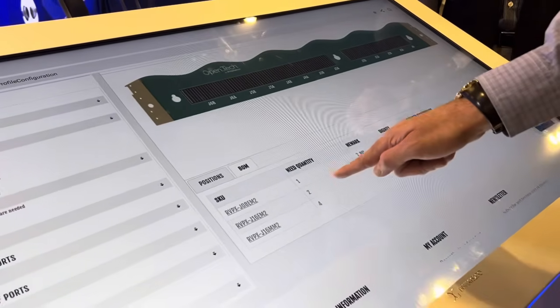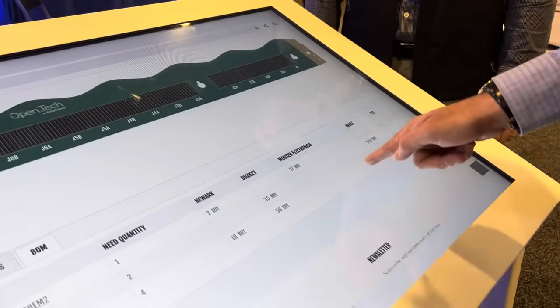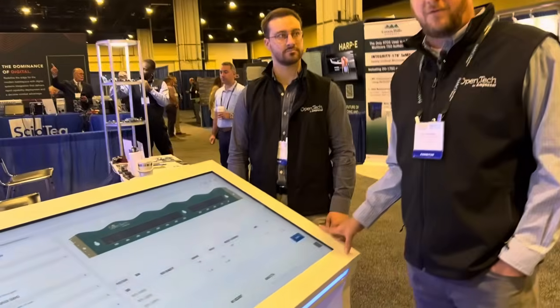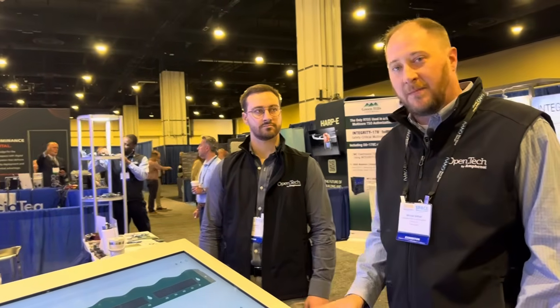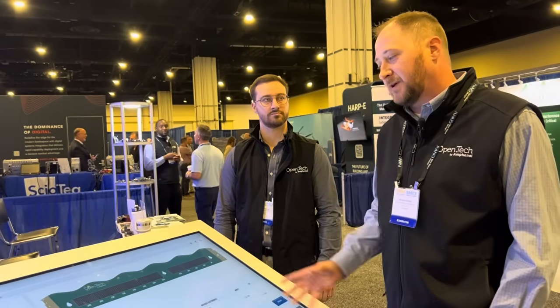You can click on the bottom here and see the quantities and everything else — see the distributors that have them in stock. It's just a great way for engineers and designers to come in, design their cards, and pick the open standards components that they need for the project.